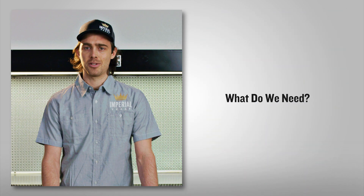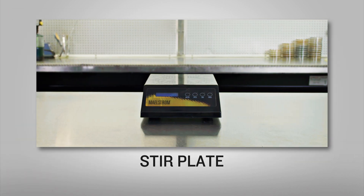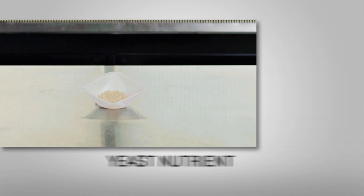So let's talk about the tools that are necessary to build a starter. You need a flask, a stir plate, DME, water, a heat source, yeast, yeast nutrient, sanitizer, and aluminum foil.